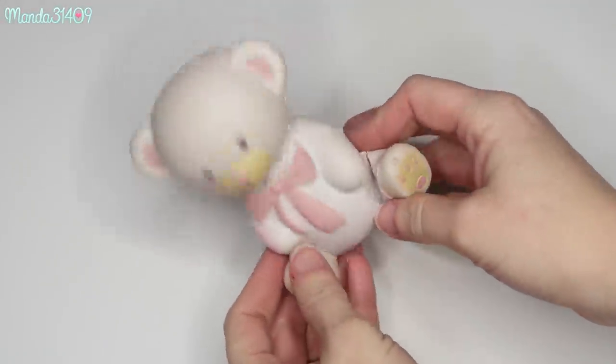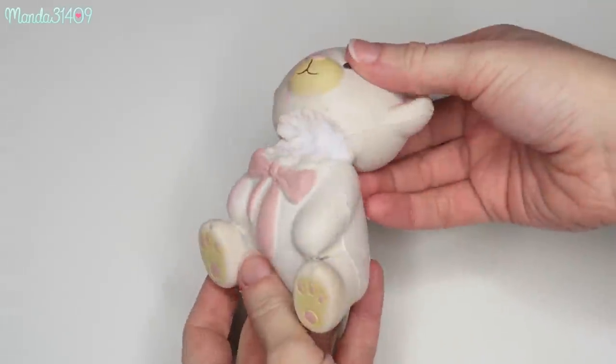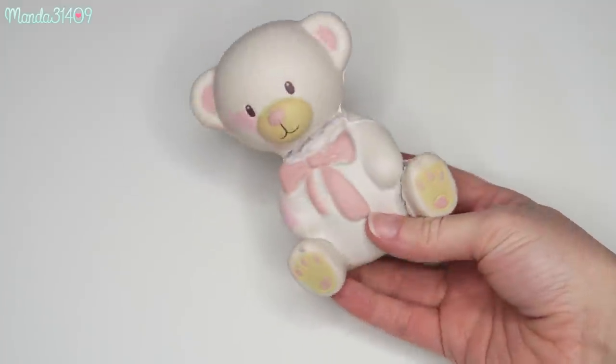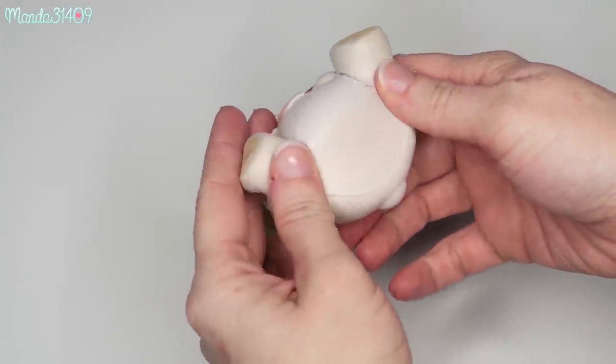If you are new to my channel, feel free to subscribe and click that bell icon so that if I do more videos like this you will be notified. You can follow me on any of my social media — it's down in the description box. And with that, here's the video! Okay, so this is my first squishy makeover candidate. I got this Kiibru — K-I-I-B-R-U — little squishy bear.